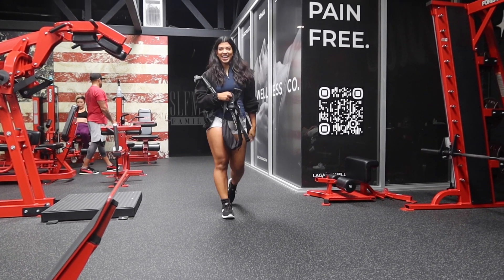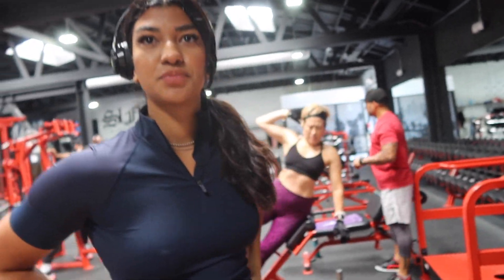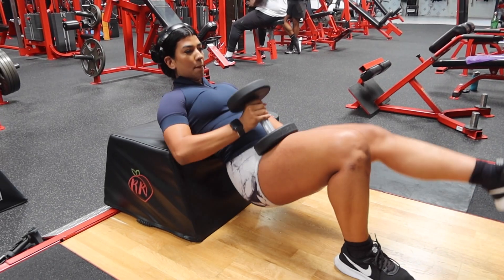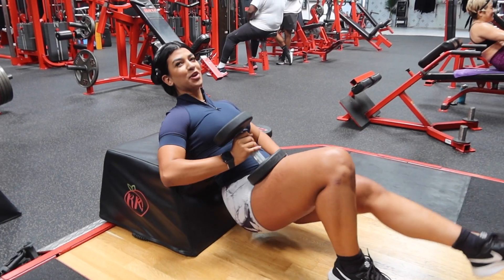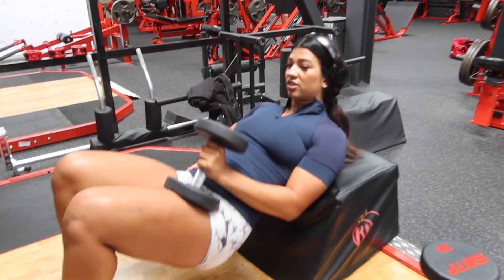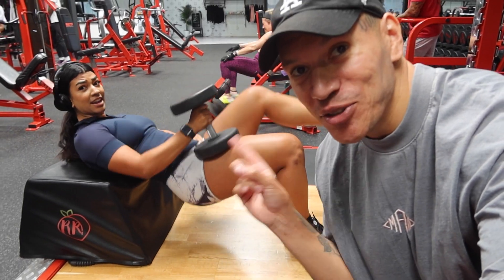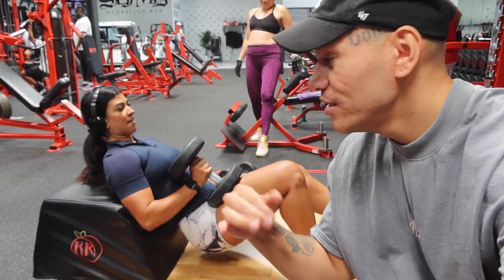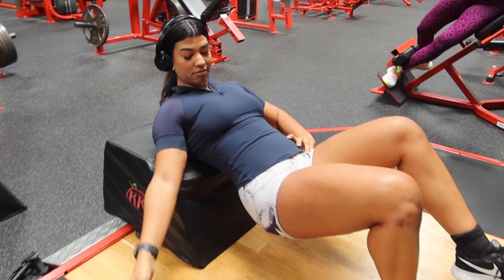Hey Julia! So you ready for the first workout? Let's do it. I'm starting her off light — 15 reps, going easy. She said it was too easy, so I'm having her do 16 reps with added weight, then 16 more with no break at all. The booty pump is about to go crazy.